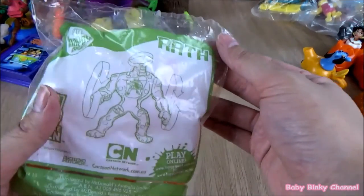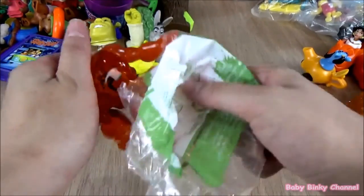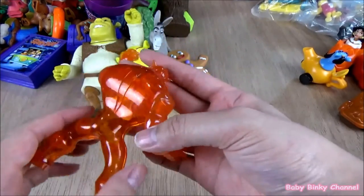This is a toy from the Ben 10 collection — this is Wrath. The gimmick is that you can move his arms up and down.